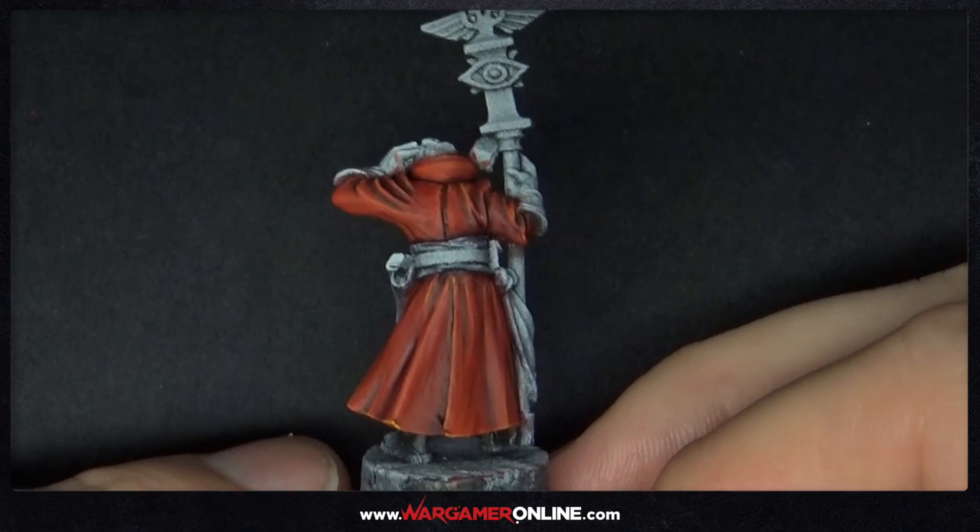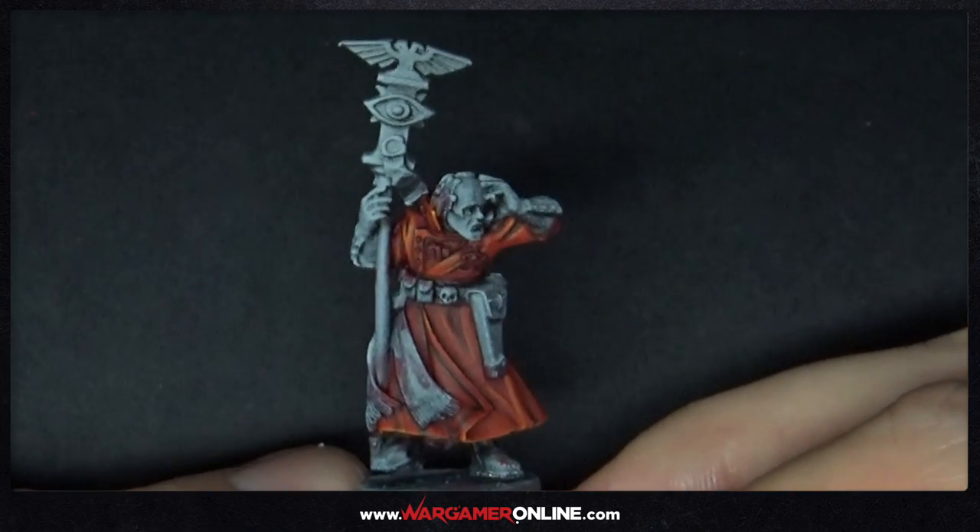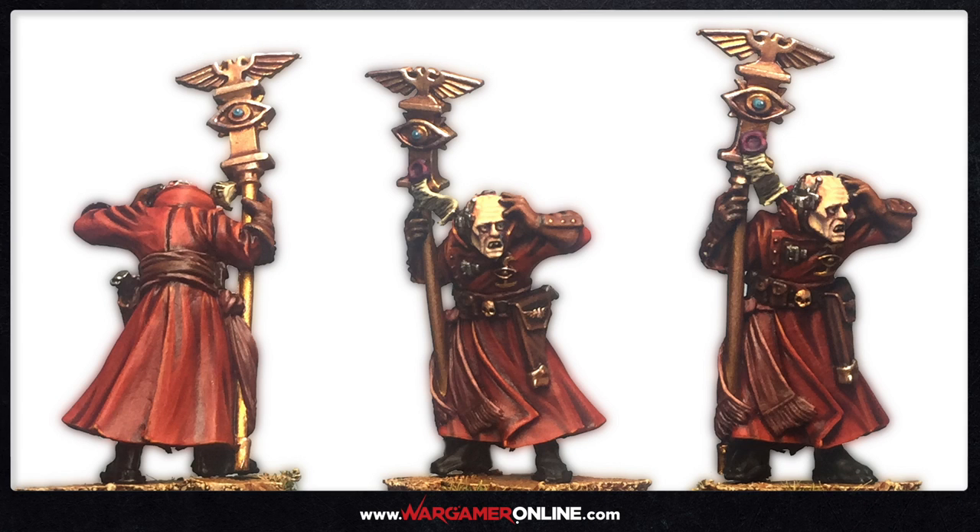That's the end of this tutorial. It's been a long one painting some crimson robes, but hopefully it will help — even if you're not painting this miniature, you could use this process on any other model. There is a full tutorial on wargameronline.com on how I painted the rest of this miniature, including leather, gold, silvers, purity seals, and the face. Head on over to the website for that if you want to see the full tutorial. Thank you very much for watching — if you enjoyed the video please press like, subscribe if you haven't already, and I'll see you in the next video.